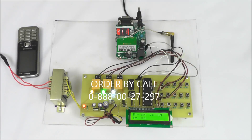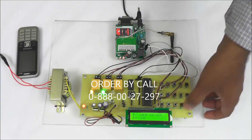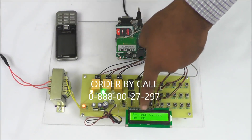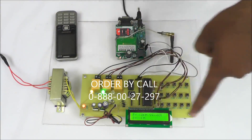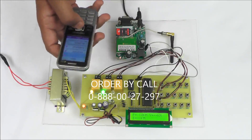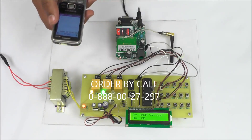The fault distance message is sent to a predefined number. Now we will see the output — I am going to create a fault in the red cable at 10 km. The fault is created and the message received says: red fault at 10 km.